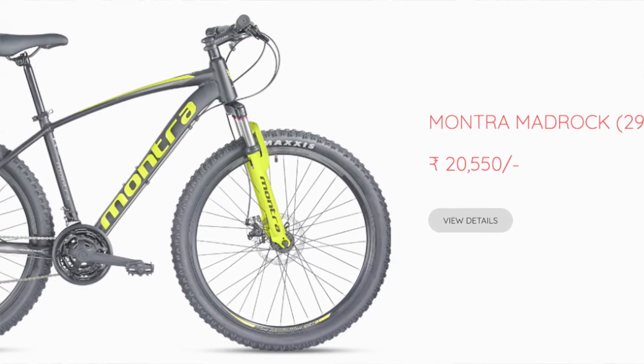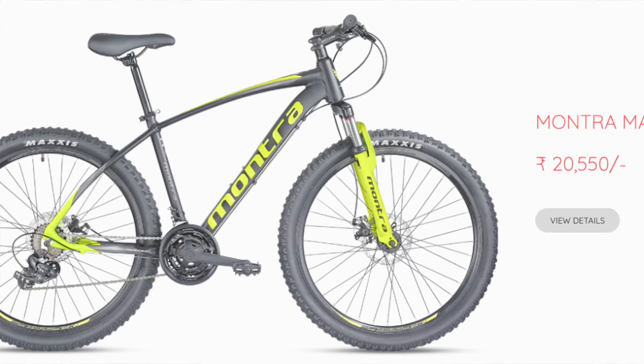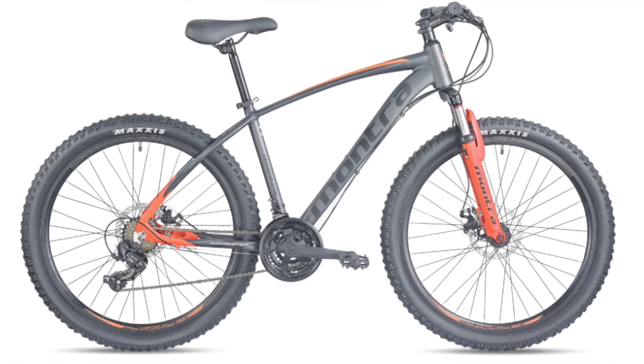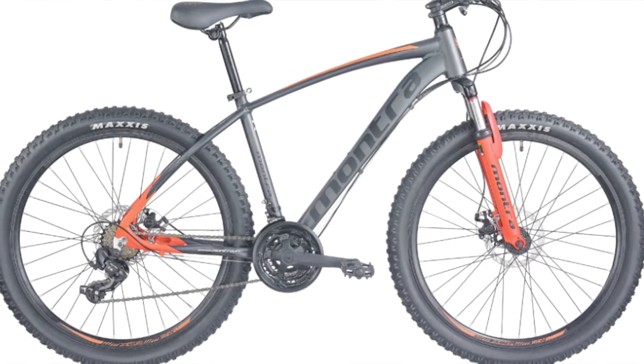Overall, I personally like these cycles a lot. The design is very good - aluminum design. The frame looks very good and attractive. It has aluminum alloy frame and alloy wheels.